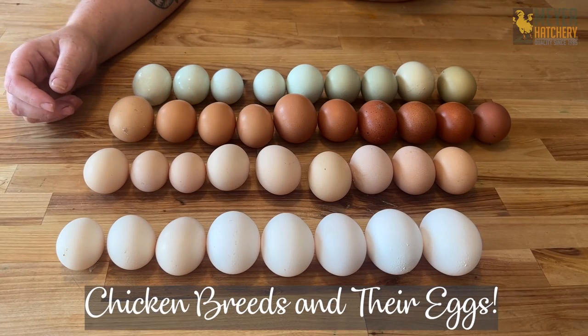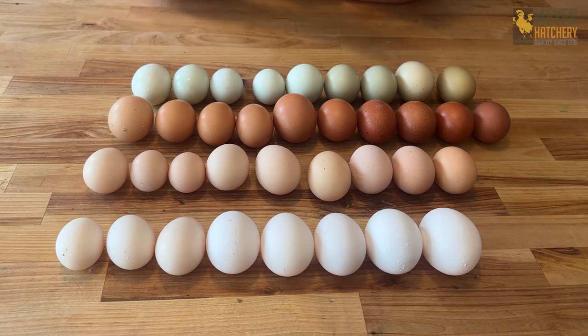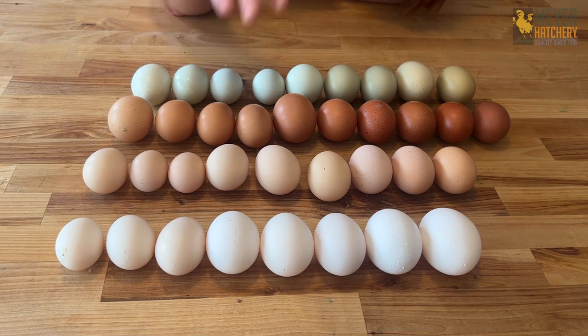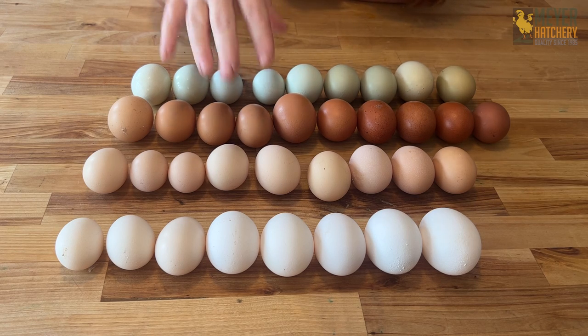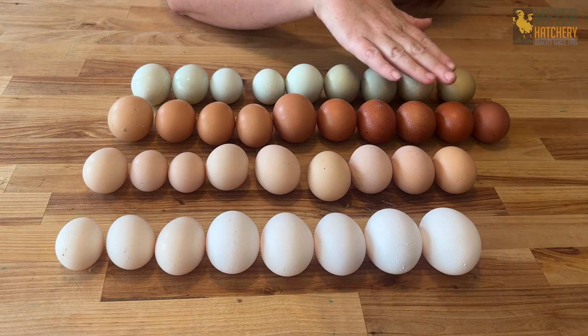Hey everybody, it's Tessa from Meijer Hatchery. Today I've built you an egg rainbow and we're going to go through these eggs. I'm going to show you what breeds of chicken I used to make this egg rainbow. This is a mix of standard and bantam sized eggs.